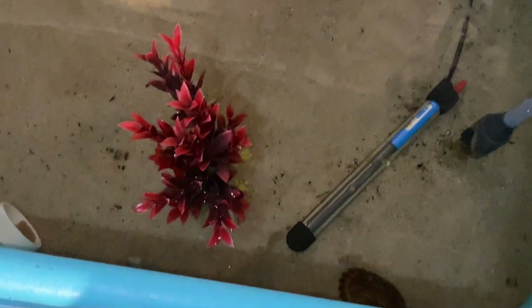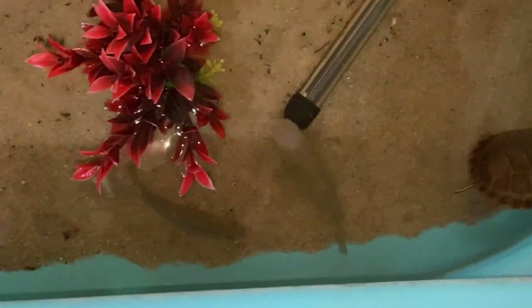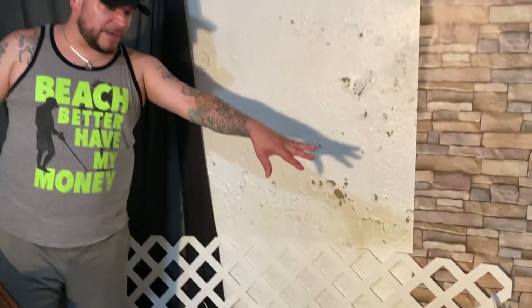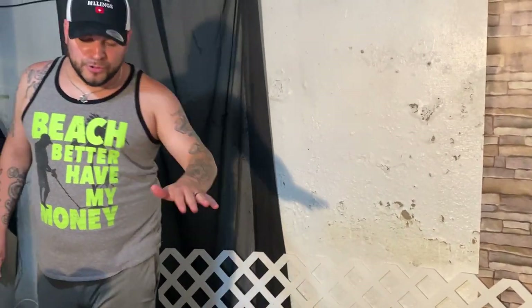They are really good friends. They do not like not having a place to hide. We're getting rid of the old basking dock, going to clean all the water out, really clean this up, clean out the filter, and set up a whole new place. It's going to look really cool.